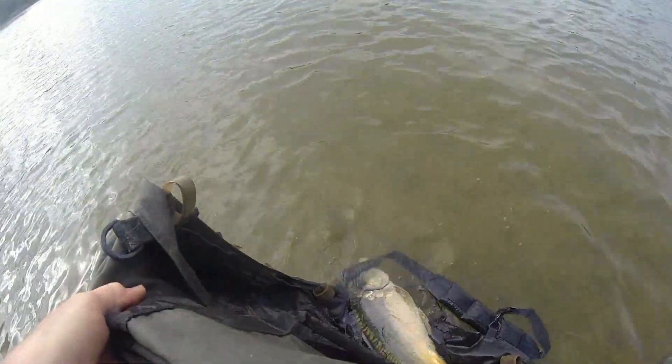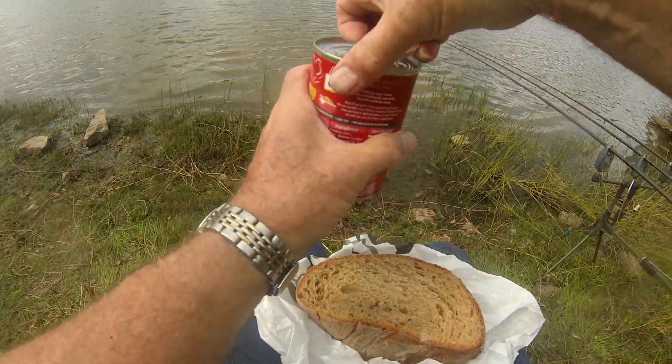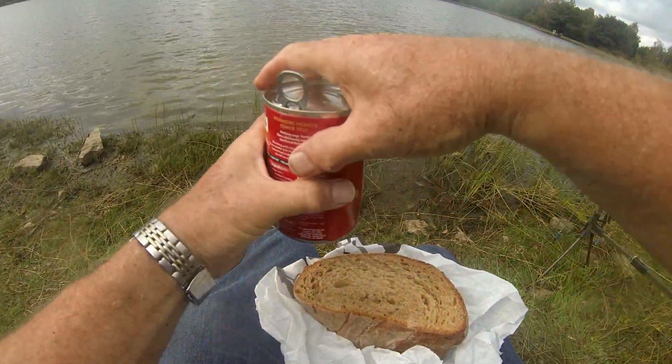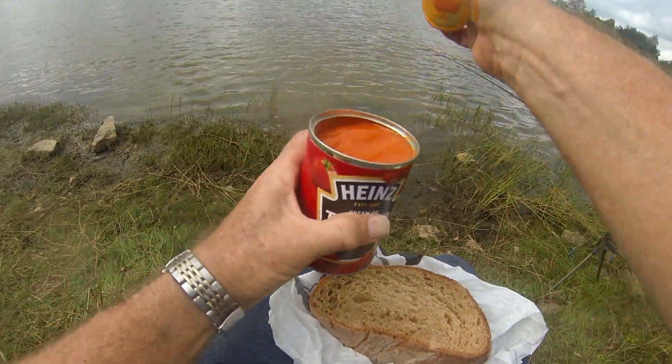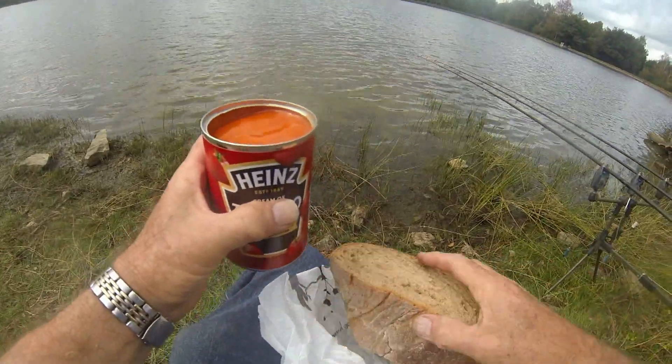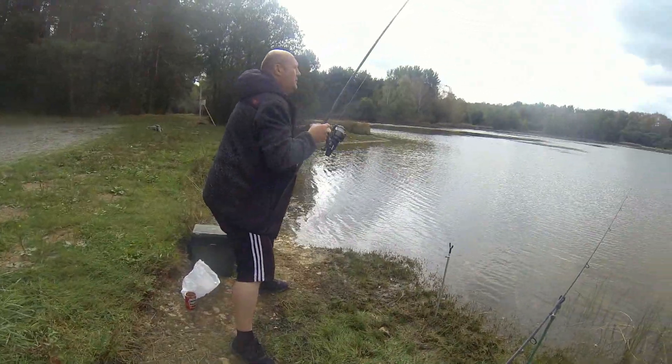There we go, off he goes. The fish have gone off the feed for the moment after that big one — not surprised, stirred it up a bit. So we're going to have lunch, and what better than a nice tin of cold pineapple soup and some lovely French bread to go with that. Jason's got a good one now — at last we're in.